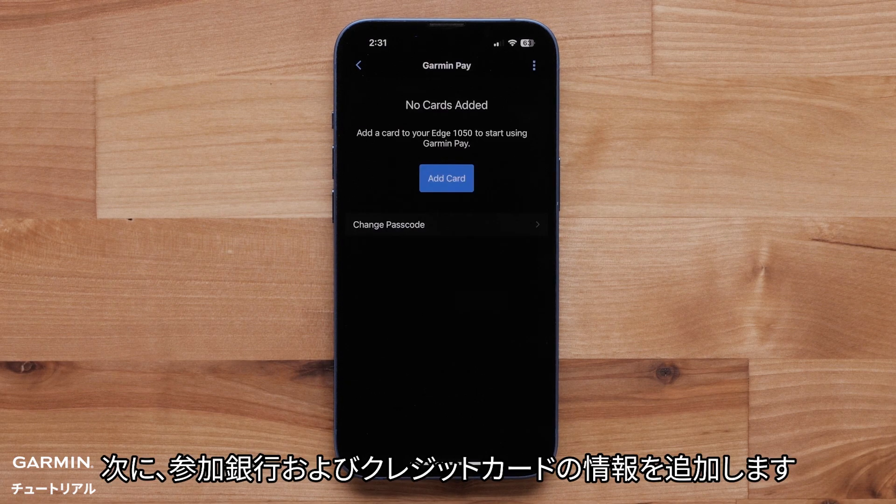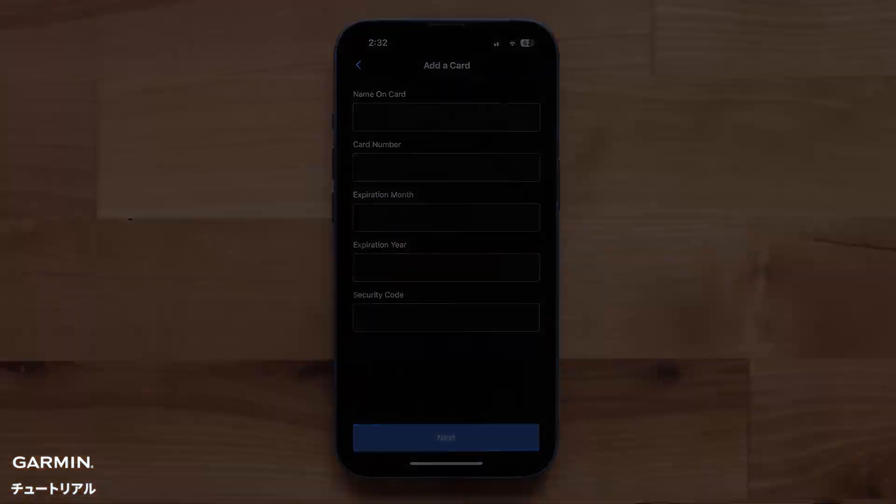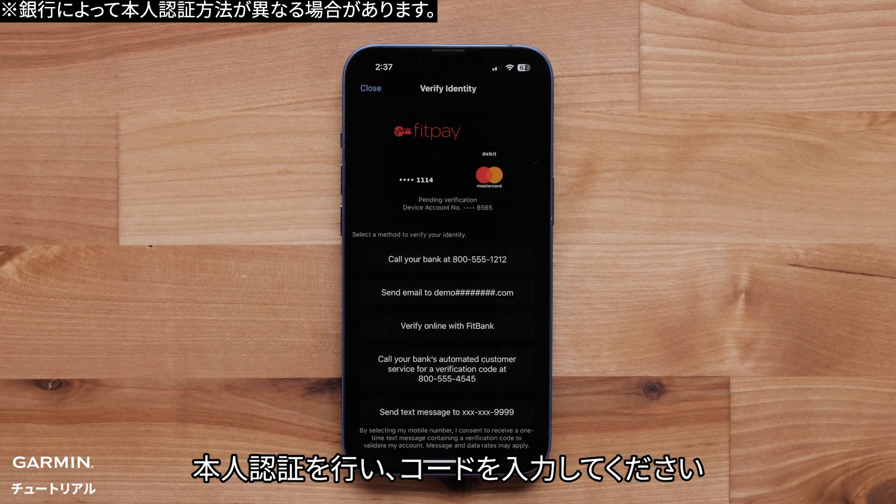Now, you can add your card details from participating banks and credit cards. Verify your identity and enter the code.